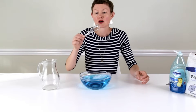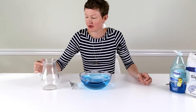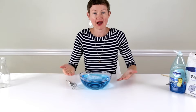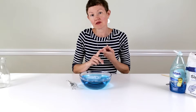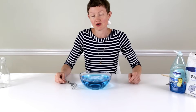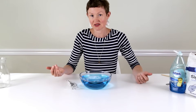Super easy! So there you have super easy homemade bubble solution. There are also recipes that use glycerin, baking powder, and corn starch — we've made those recipes also. This works fine and it's the easiest. It doesn't use glycerin.